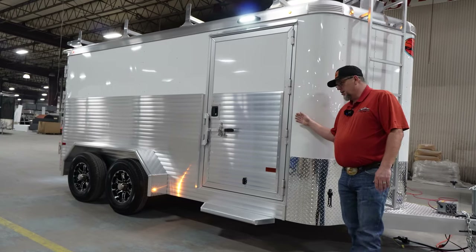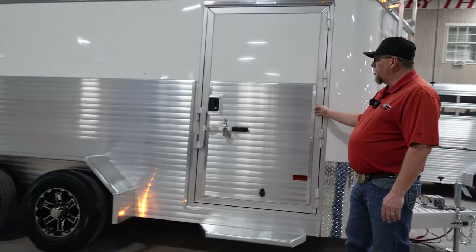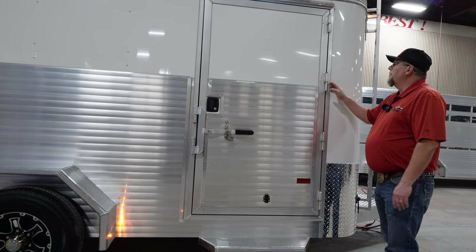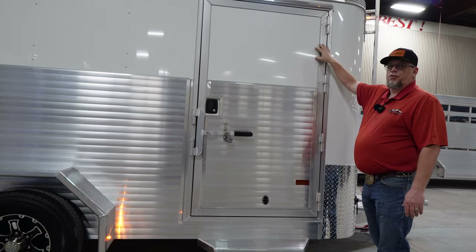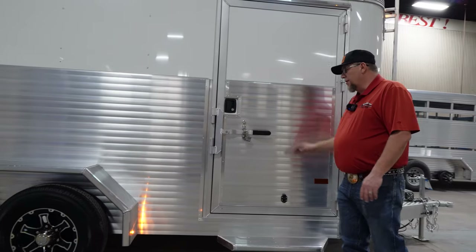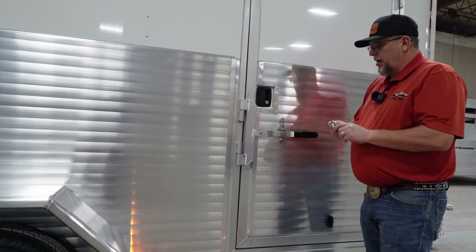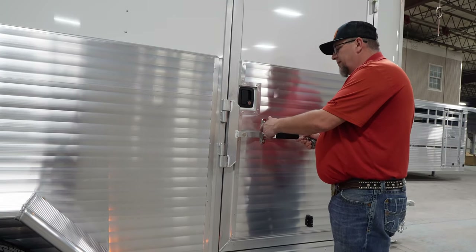Next, let's look at the side door. You've got a 36-inch heavy duty welded-on hinge side door. You'll notice you've got four welded-on hinges — no screws, no rivets — so it makes it a lot harder to get into this trailer with a screw gun or something like that with the heavy hinges that are welded on the side door. You also have two latches here: this butterfly paddle latch has a place for a lockable lock for extra safety and security.